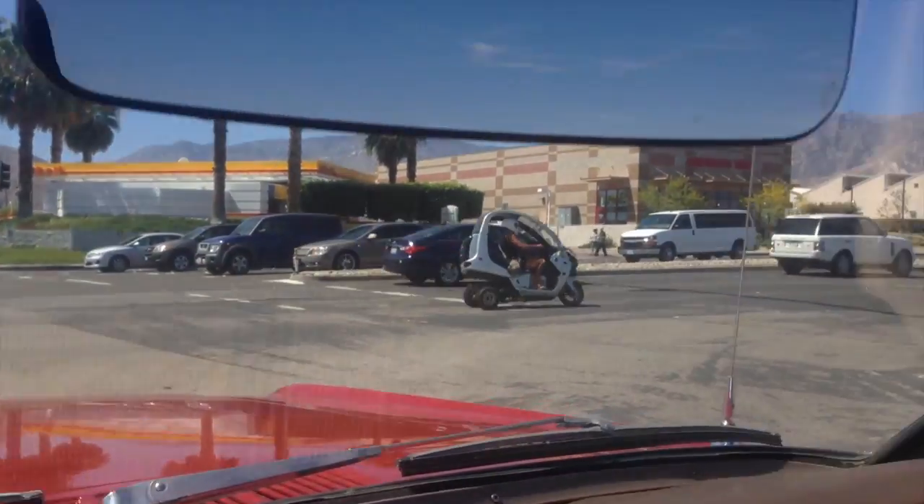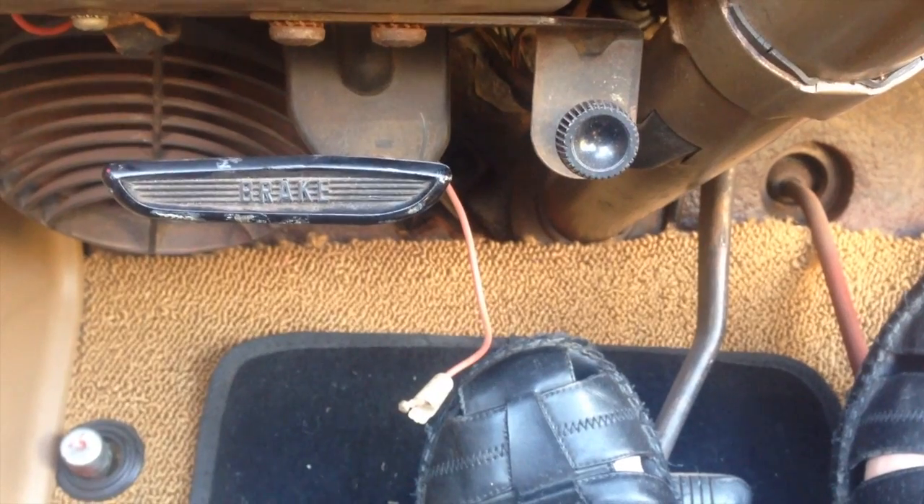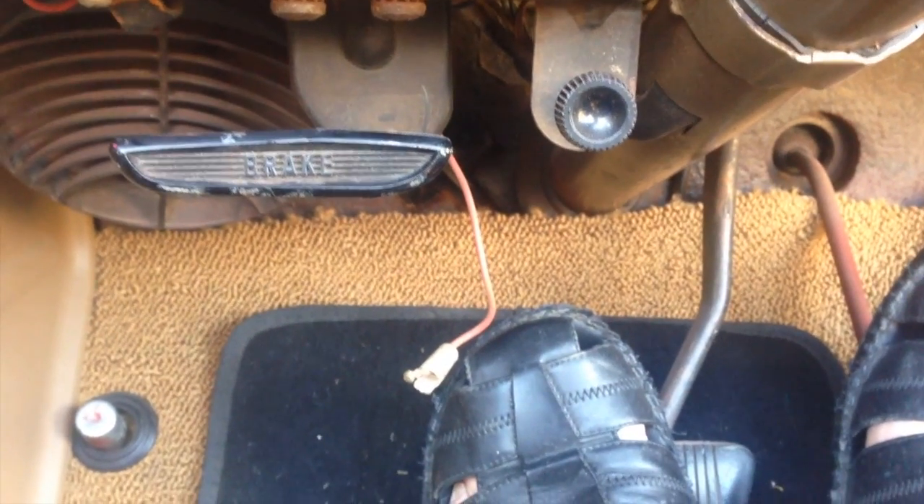What the heck is that? They're all pretty tight. And what's interesting is a red wire hanging down underneath the dash — let me show it to you. That's underneath the dashboard, just hanging loosely. We've got to figure out what that goes to.